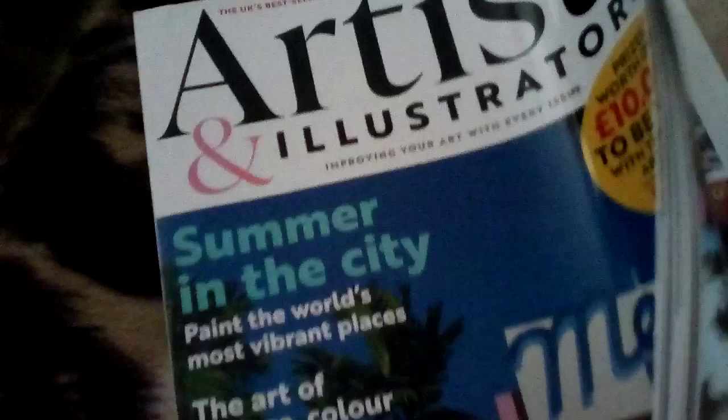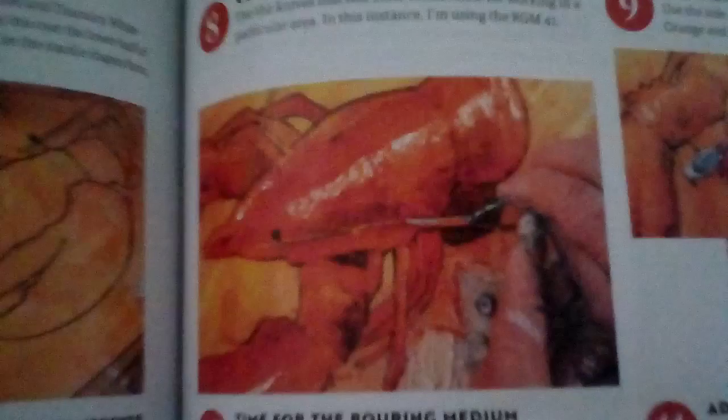Hello and welcome to another video. A few hours ago we went to the Big Tesco and I wanted to show you some things that I got. An artist and illustrator's magazine. I don't get this one very often nowadays because I feel like there's not many good step-by-step demonstrations in it, but I just had a flick through this one and there was a couple that I thought were worthy of buying it, and this was one of them — a lobster. But anyway, I got that.